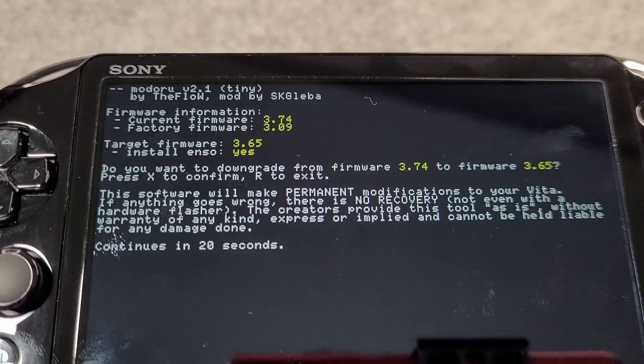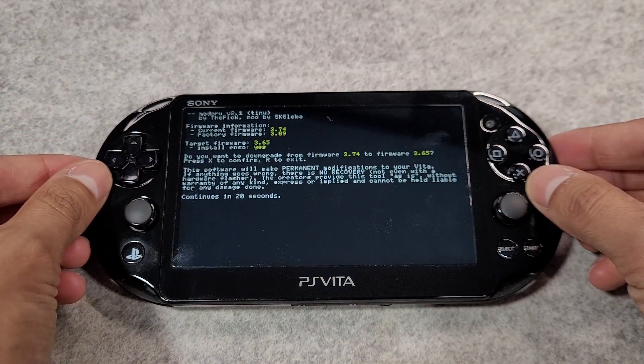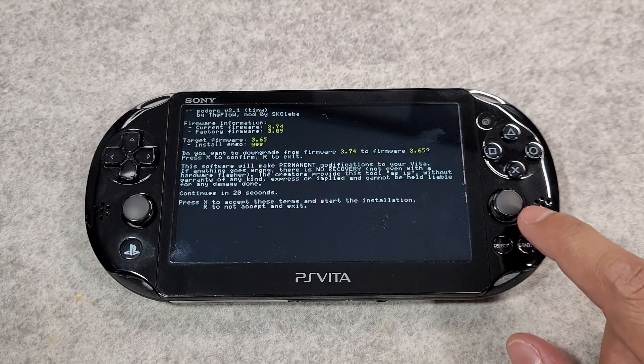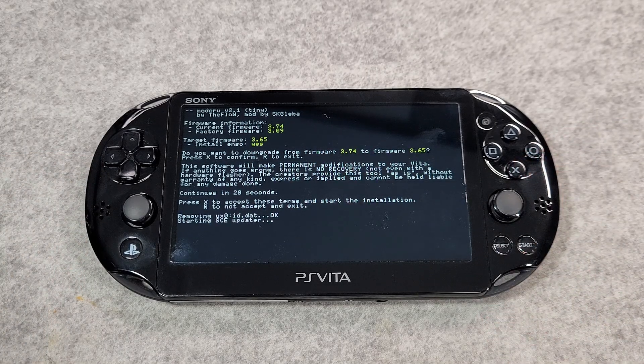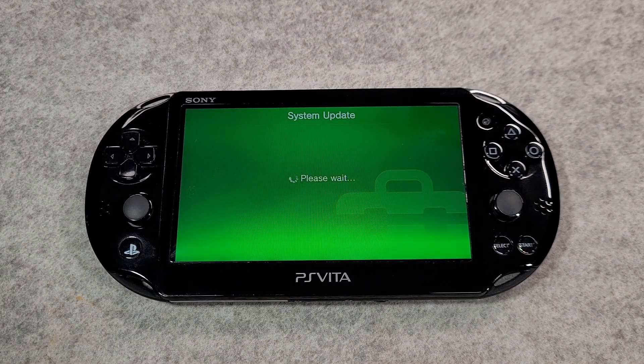Read the notice given on the screen and wait 20 seconds. Another confirmation will appear — press X again to confirm. Your device will now install firmware version 3.65 alongside Henkaku Enzo. Once finished, it will reboot into custom firmware mode.